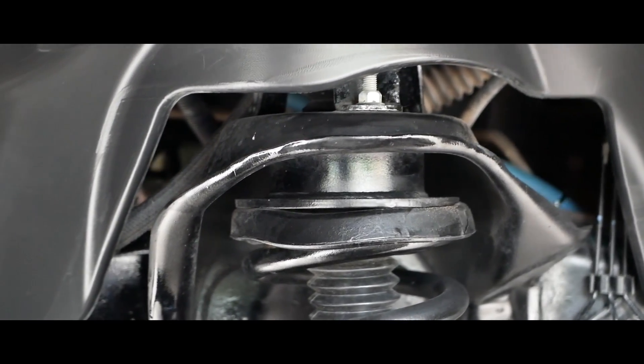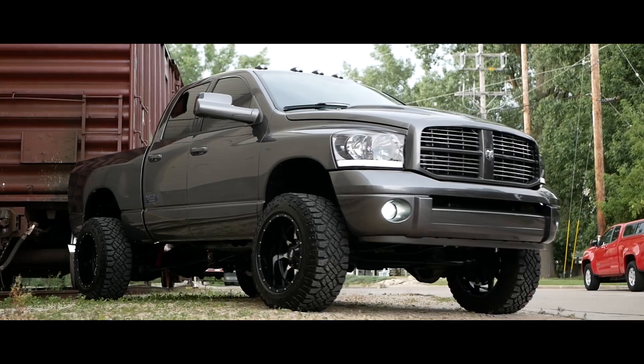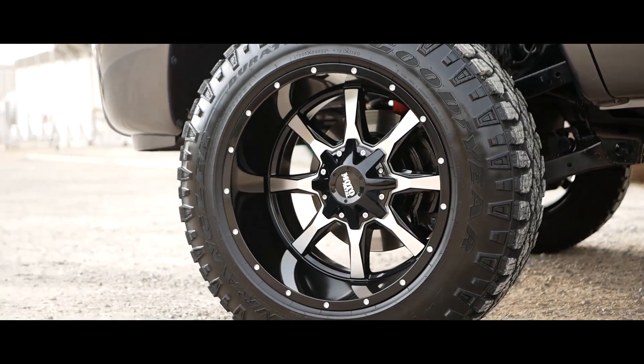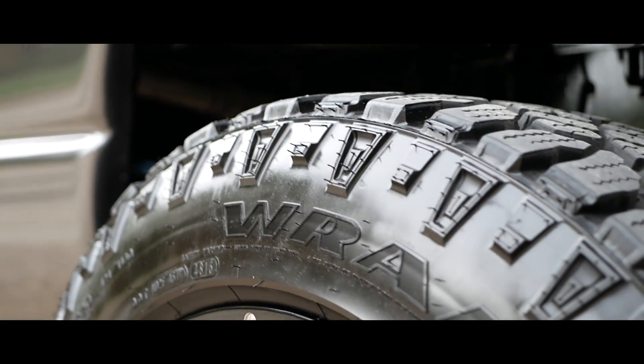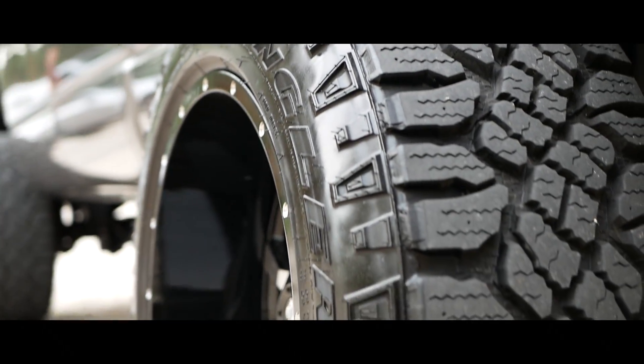I put a Hellbent Steel leveling kit in the front with a ProTune suspension drop bracket to make sure all the geometry was correct up front and everything tracked straight down the road. With that, I was able to run a set of Moto Metal MO970s in 20x12 negative 44 offset. I've got those wrapped in a set of 305/55/20 Goodyear Wrangler Duratracs. I love the fitment — it's just a little bit of stretch, not too much. It gives you just a little more than a straight-up-and-down sidewall, but it's not so much that it's unsafe or looks silly.